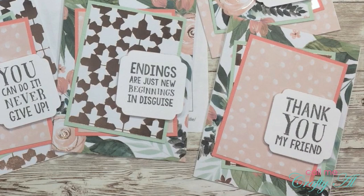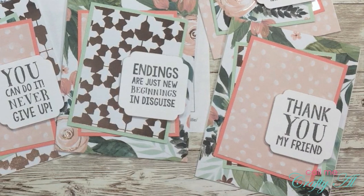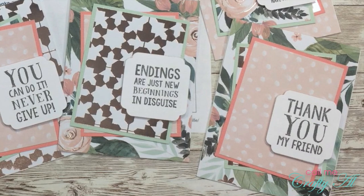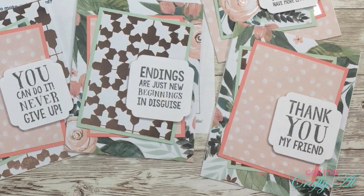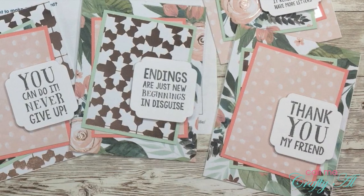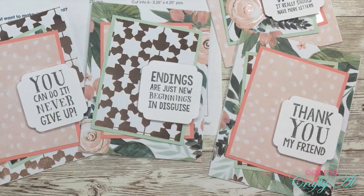Before I move on to die cutting my sentiments, I wanted to stop and tell you about my hidden giveaway. I have two extra stamp sets that I used for today's cards and I would love to give those away to two subscribers who show us your sheet load this month. One set will be given to a YouTuber or an Instagram participant, and the second set will be given to a subscriber who sends a card in to me. To be eligible for this giveaway you need to be 18 years or older, you must live in the United States, and you have to be a subscriber to my channel.